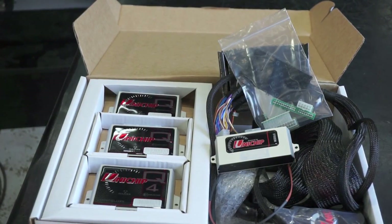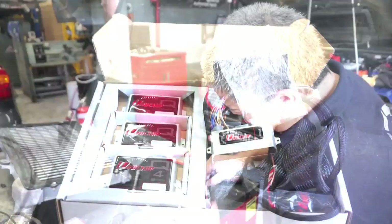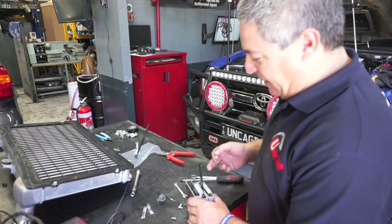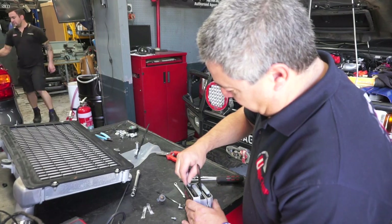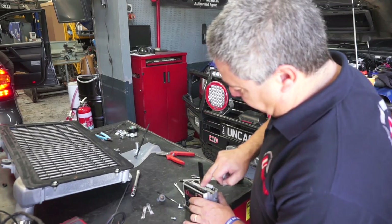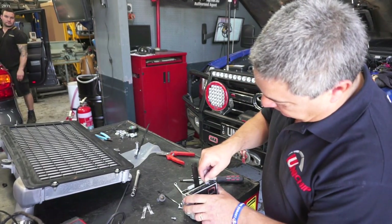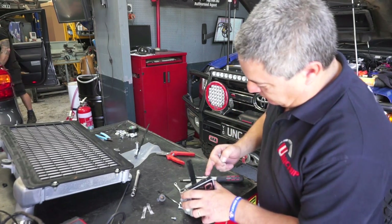Oh yeah, that's what it's all about — the Unichip Q4. Beautiful. I just saw Rob putting this in and was curious — Rob, what are you doing there? Yeah, so it's dielectric grease. It's basically just a waterproof grease that helps with corrosion and water around the terminals, just stops anything getting in there and making a bad connection. That's right — it protects against corrosion. Excellent. So when you go to a good company that knows what they're doing, they do all these little extra things you wouldn't even think about. Very, very important.